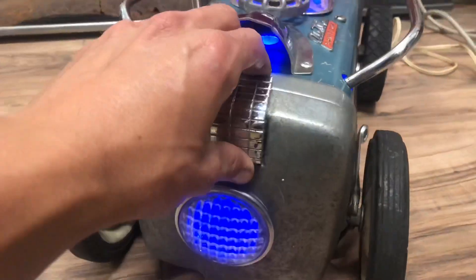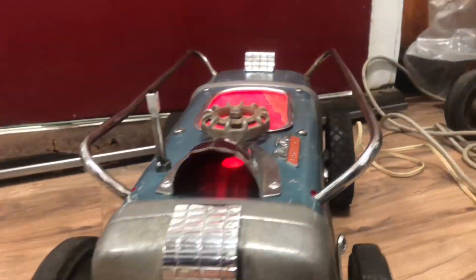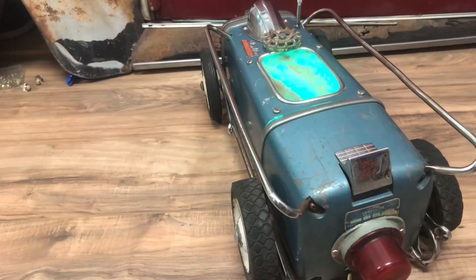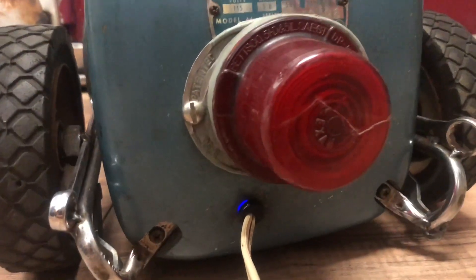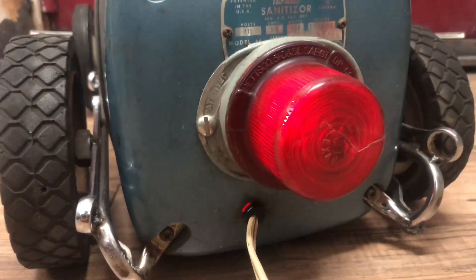I was surprised how bright this setup was. I don't want to reveal all my secrets, but there it is. I'm really surprised with how bright the light is — I just love the way it looks all lit up, cool effect.